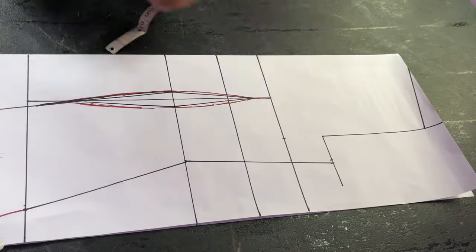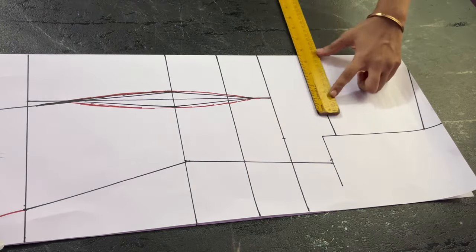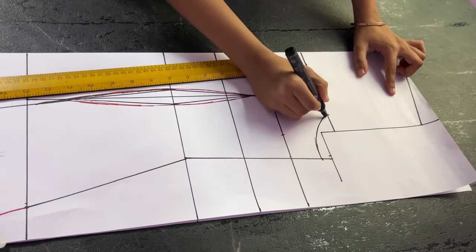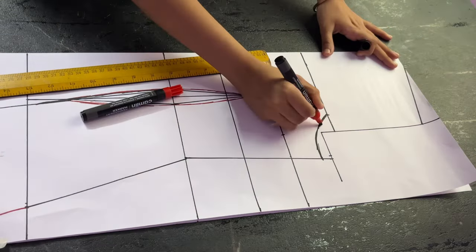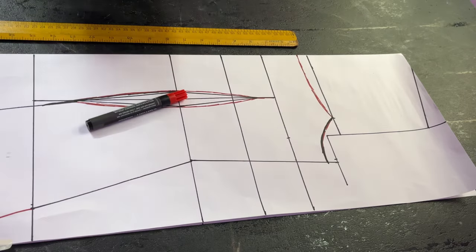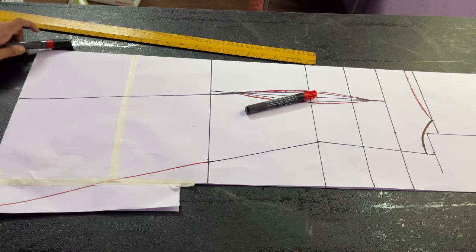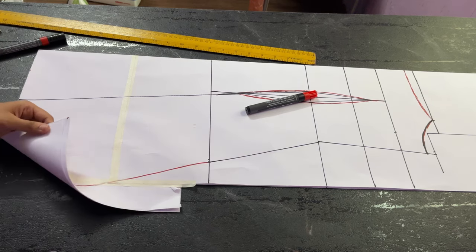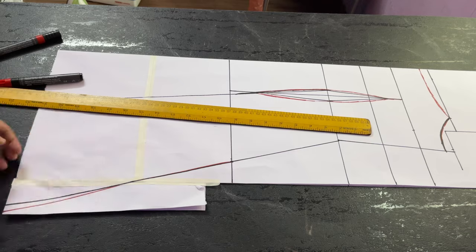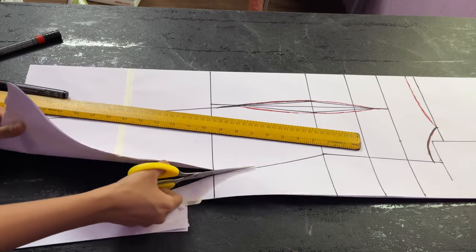Mark a point three inches above your bust point and then draw a horizontal line. On this horizontal line, mark a point at five inches and come half an inch down on this line, then join them with a curve — this is going to be your armhole curve. Then come half an inch down on the neckline and draw the neckline. After that, go ahead and cut the outer side of the pattern — once you have done it, it will look like this.